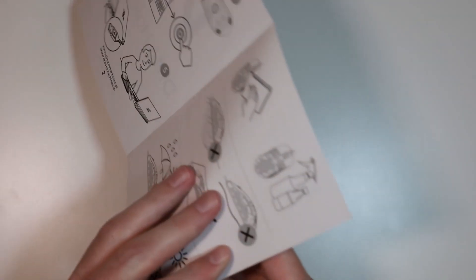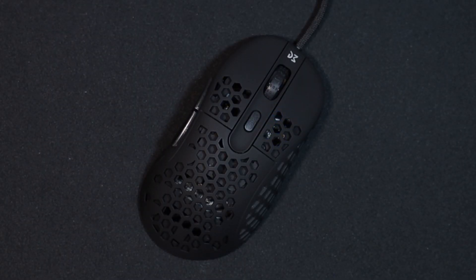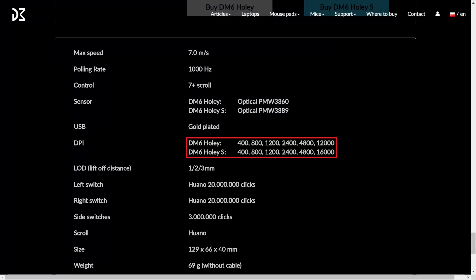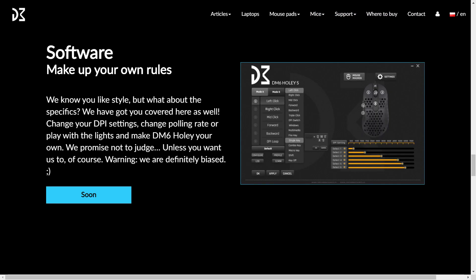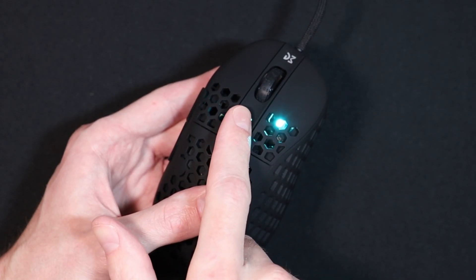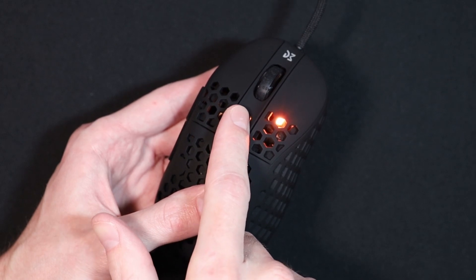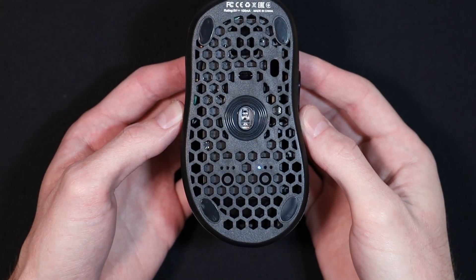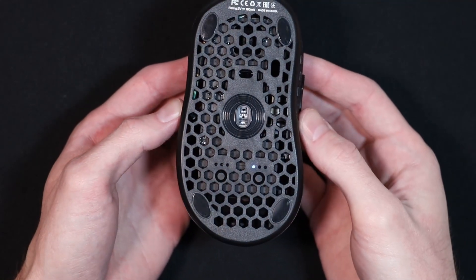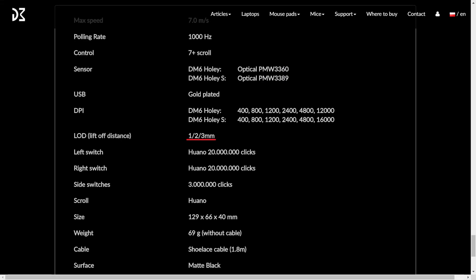The buttons on the bottom aren't really explained — it's not even in the manual, which seems like an oversight. The one next to the scroll wheel changes DPI, though there's no 1600 preset, which in this day and age is a strange omission. Thankfully, they are supposedly coming out with software for the mouse where you'll be able to set custom DPIs. The preset DPIs and their respective colors are: 400 is red, 800 is light blue, 1200 is green, 2400 is pink, 4800 is orange, and 16000 is blue. The button to the left of the sensor toggles the DPI LED on or off, and I believe the one to the right changes the liftoff distance — you can select an LOD of 1, 2, or 3 millimeters according to their website.